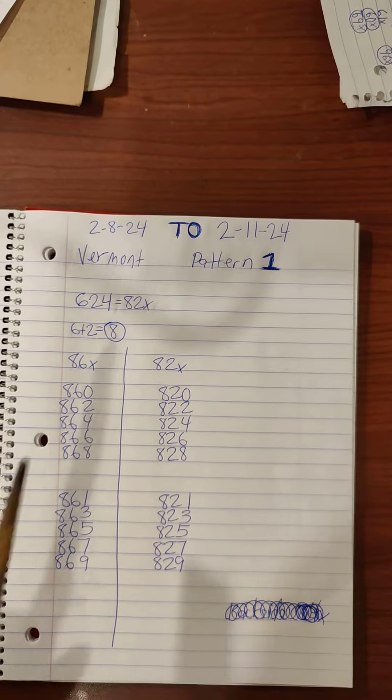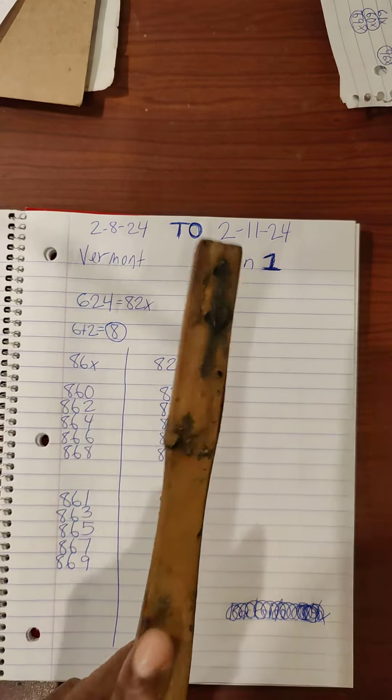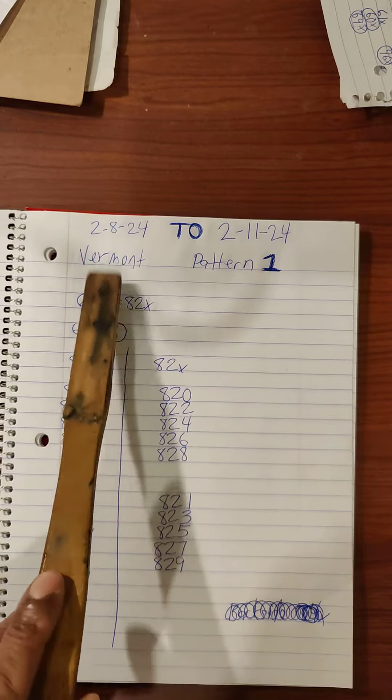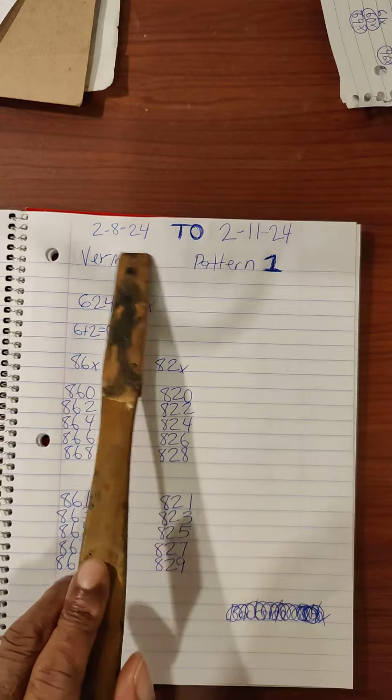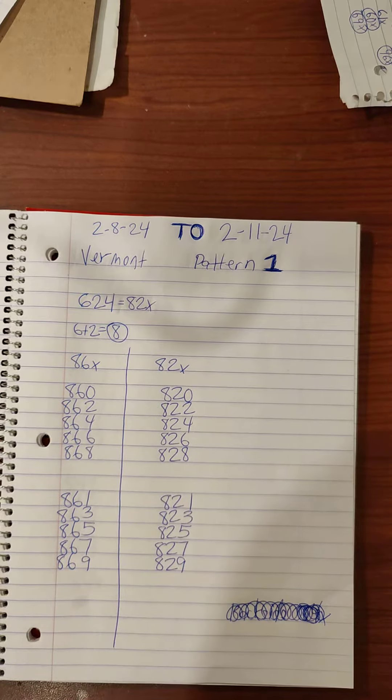What's going on YouTube? This is for Vermont. This is pattern one. Vermont has two patterns and this can take up to three to four days.